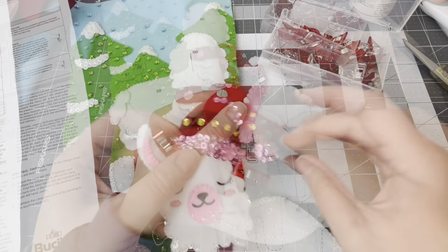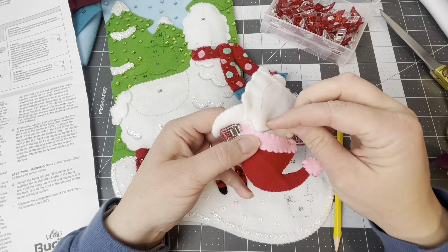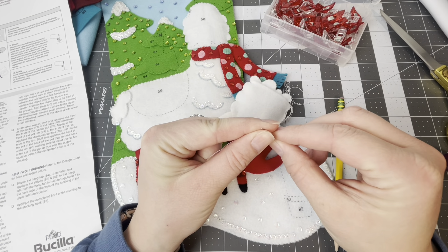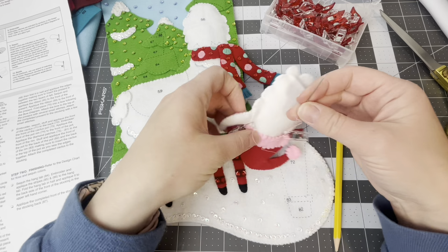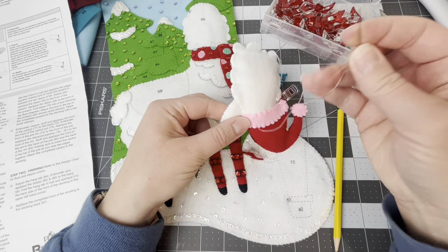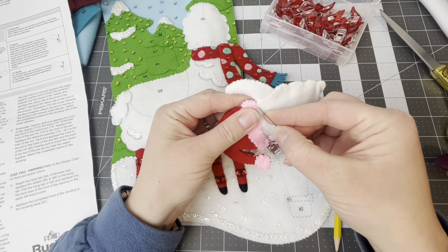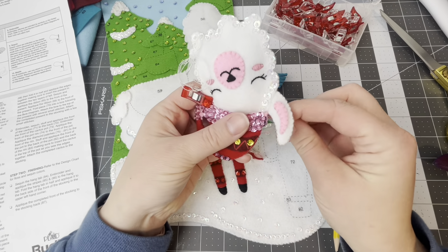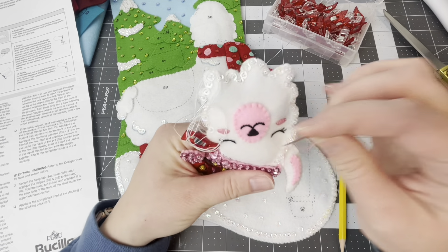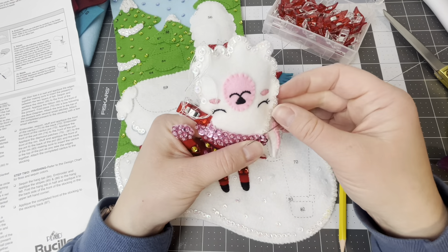I've got my needle positioned how I want and already did a couple of stitches. I'm just going to continue doing stitches back here. Notice how I'm not going through the front — I don't want to go through the front, so I'm just picking up whatever is underneath. Once you switch over to the front, then we're going to move to the front and start stitching there, making sure you're covering the stamp. We're going to put stitches in between all of the beads and sequins.